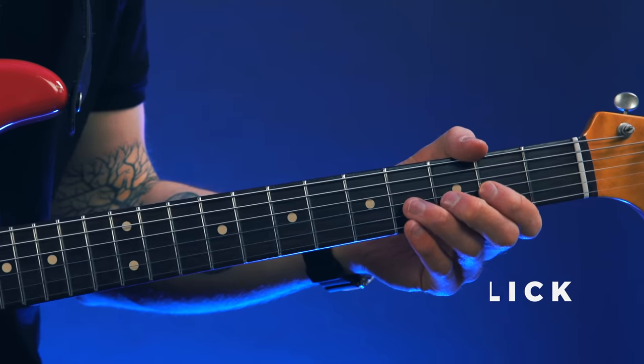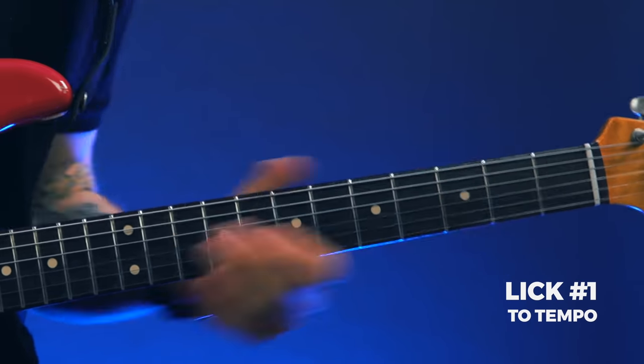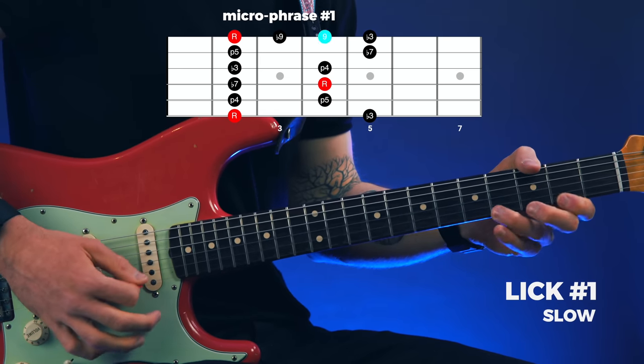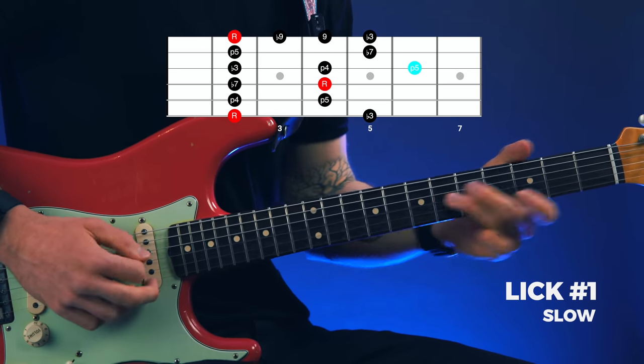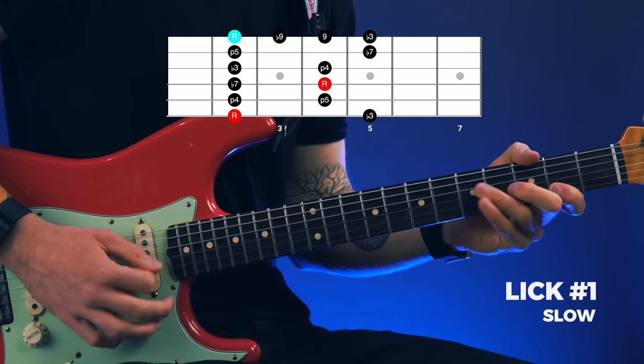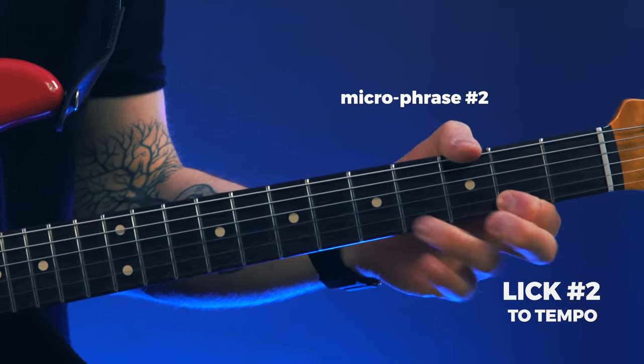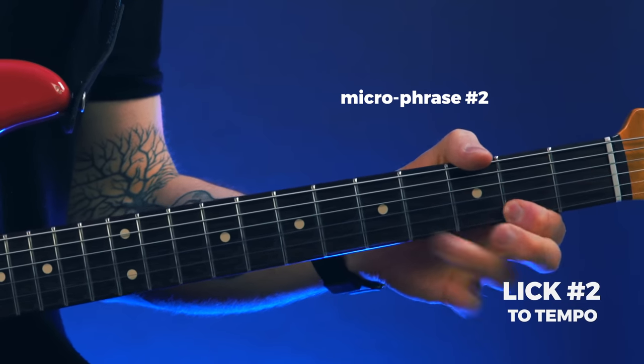Now let's hear these micro phrases in a musical context. I've got two licks to show you that use each one separately. Here's the first lick, and now let's hear that slowed down — I'll add in some fretboard diagrams so you can follow along. And here's the second lick using micro phrase two, and again let's hear that slow.